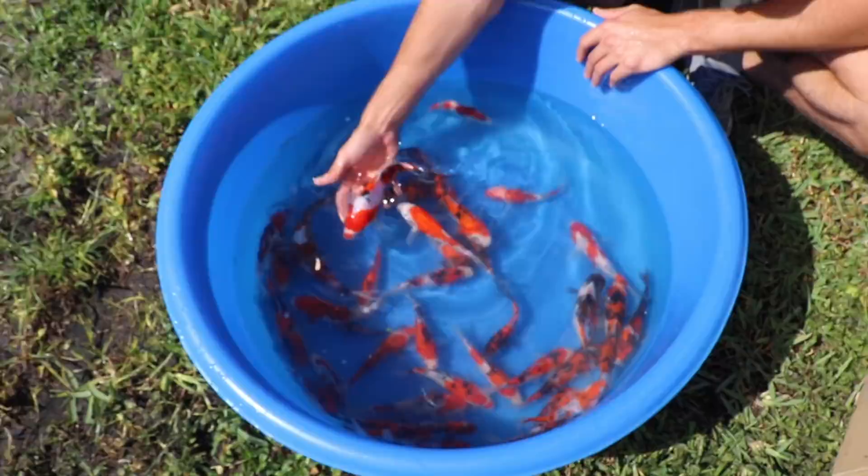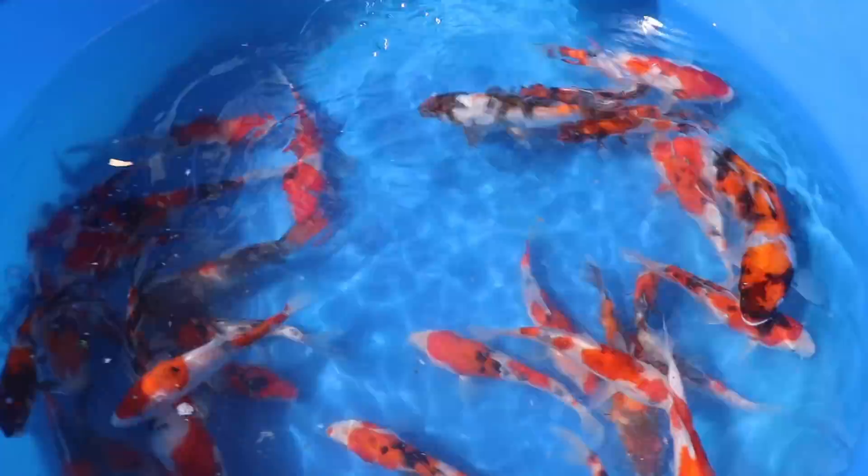Just look at these koi — so gorgeous. We're going to fatten these guys up and power feed them to get them ready for the Raw Fam.